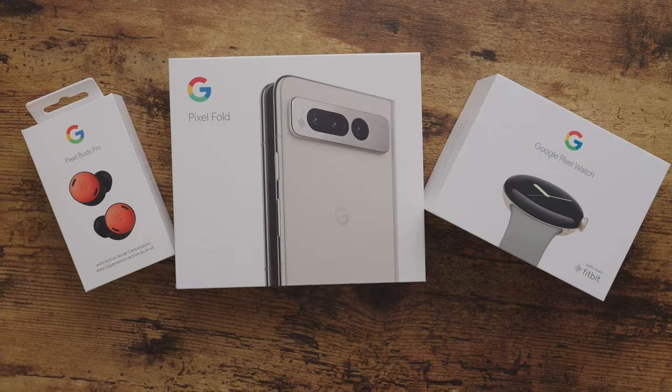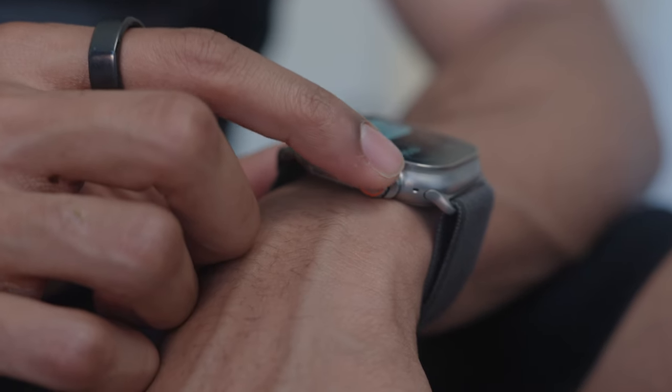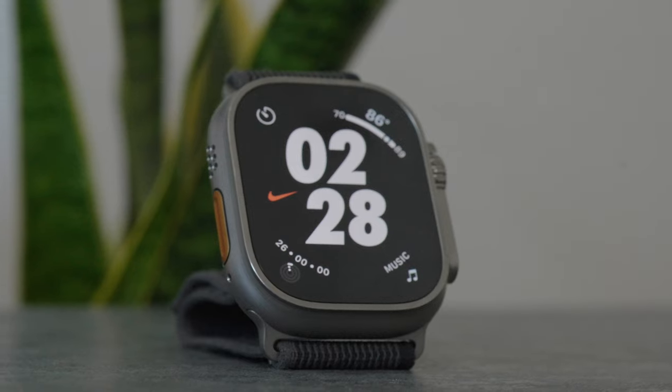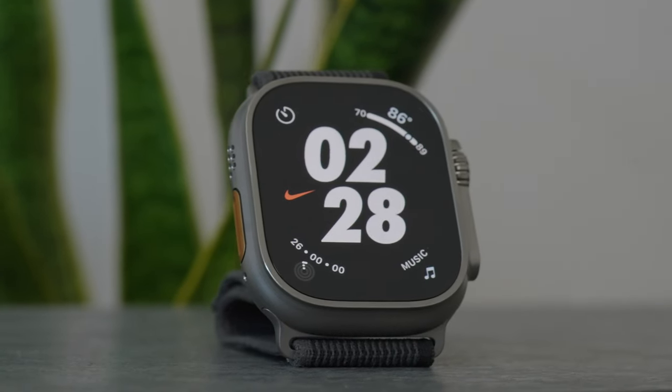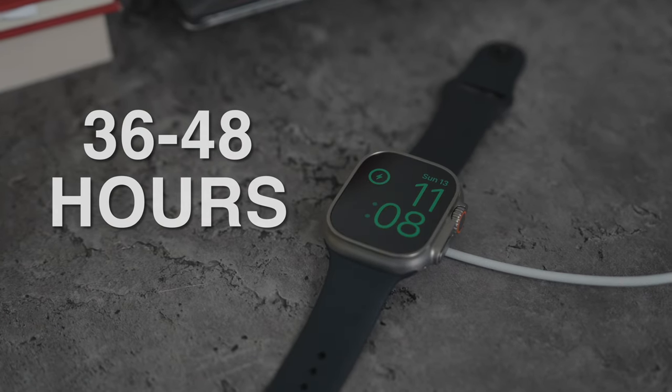When I switched from iPhone to Android I was really worried that I'd be taking a step back when it came to having a reliable smartwatch, especially since I have been using the Apple Watch Ultra for almost an entire year now and it's been by far the best watch that Apple has ever announced. They crushed it when it came to battery life as I could get around at least two days with some change with moderate use.